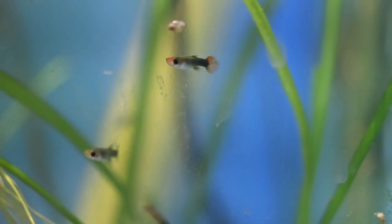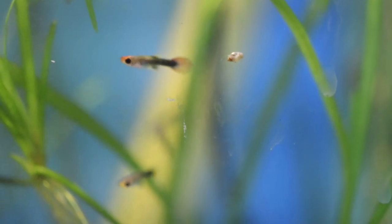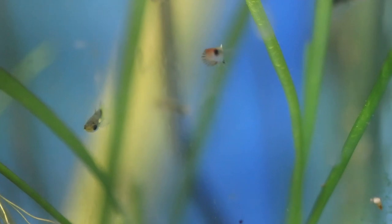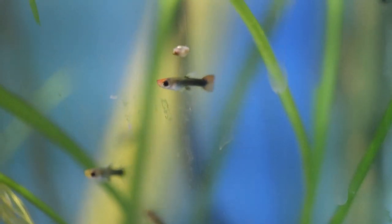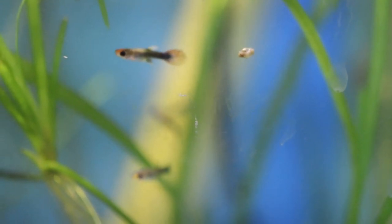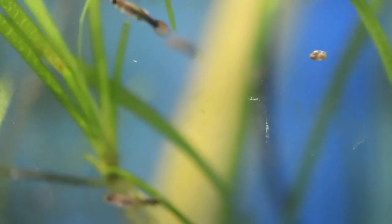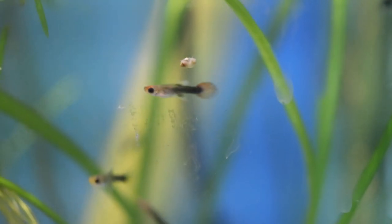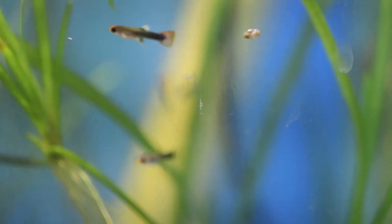The tuxedo guppies did pretty good as well — put a group of fry out there to start with and they did put out quite a bit of size. Got this big tank now in this cube — the angelfish wasn't here and got moved to a 54 gallon bow front upstairs. We'll go ahead and see how these guys mature out. Definitely excited to have some more of these tuxedo guppies in the fish room.